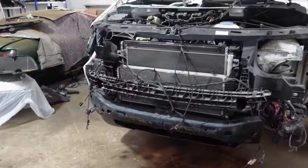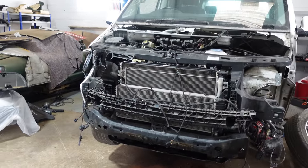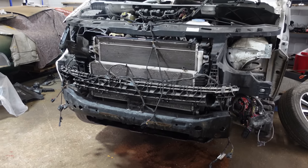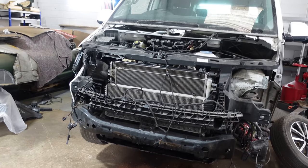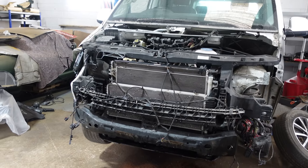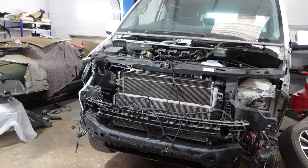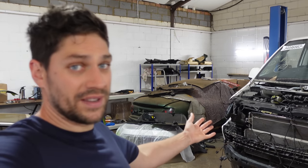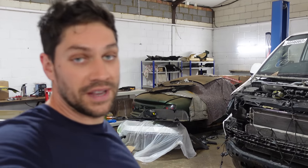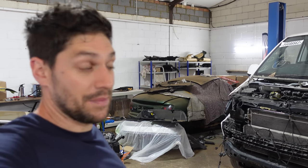Everything else is looking good. The parts I've ordered should be here as well. I forgot to mention — I've actually only got four days, not six, because tomorrow I'm at Goodwood, and Saturday and Sunday I'm at a show with the Focus. So I've actually only really got Friday and Monday to do this. To make it even worse, it's got no MOT. So I'm going to have to book a slot for Monday to get the MOT done. Time is really of the essence.